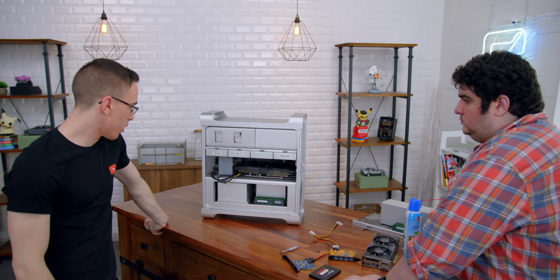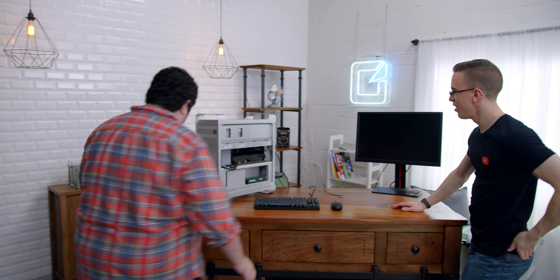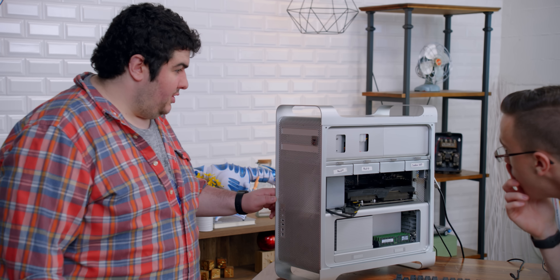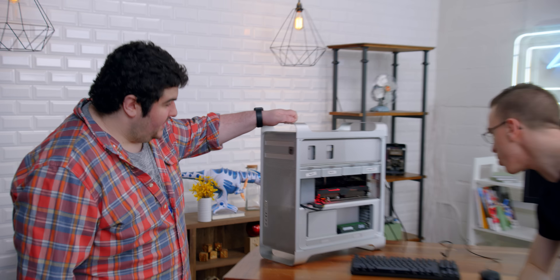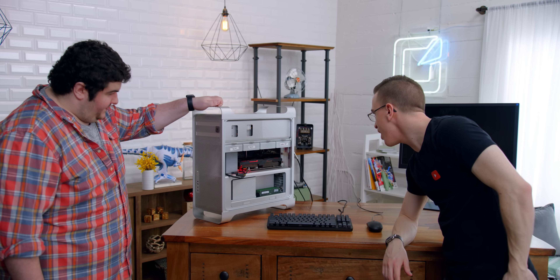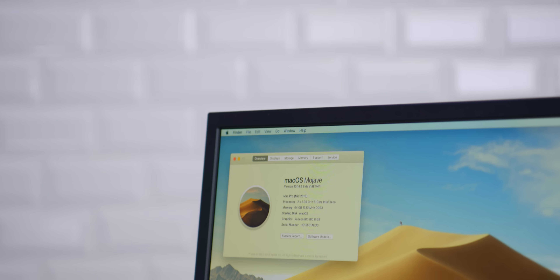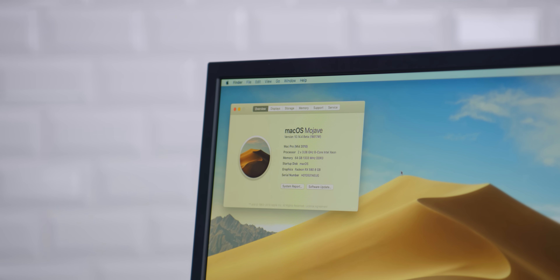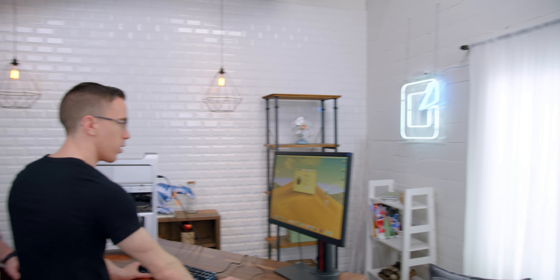I think it's time to see if this thing actually works. Matt, would you like to do the honors? It's powered by EVGA — so you've got a little RGB going here. Hey, it works! So we go to About This Mac — two three-gigahertz six core Intel Xeons. Hey, 64 gigs! All of our eight gig DIMMs are showing up. For reference, we're going from a quad core Xeon all the way up to a pair of six core CPUs, and from eight gigs to 64 gigs of RAM.